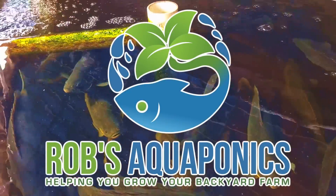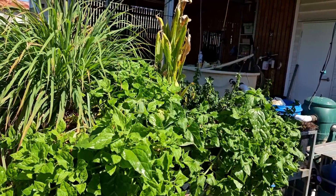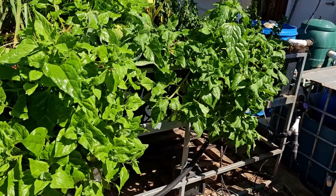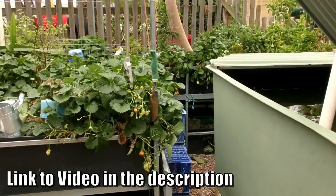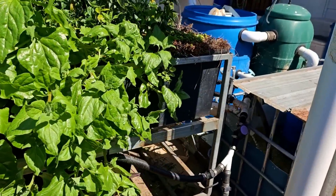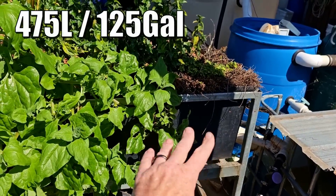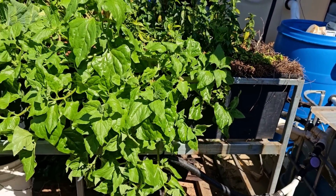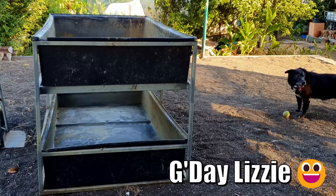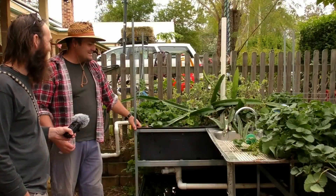G'day folks. In today's video we're moving this grow bed down to the new aquaponics system and hooking it up. Before I give you a look at where I'm up to on the other system, I thought I'd just bring you up to speed on this bed. This is something we purchased second hand off Danny when he was downsizing — thank you very much mate. It's a gal frame with a 400-ish litre grow bed in it, and there's also a space down the bottom where we could put a second grow bed. He used that as a sump and then had the grow bed on top.